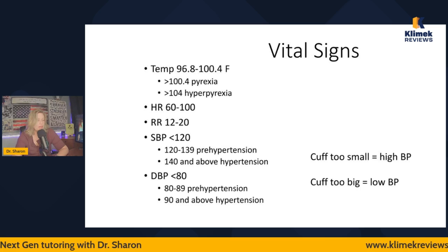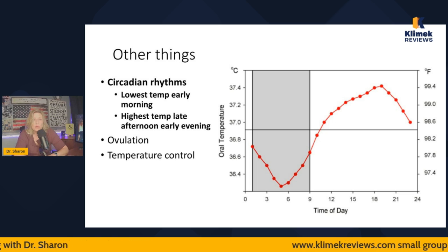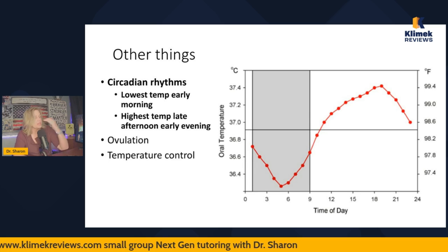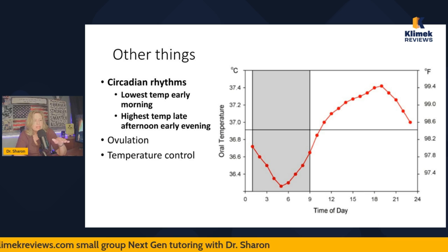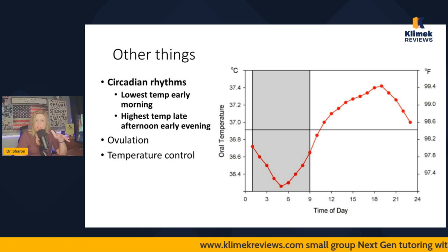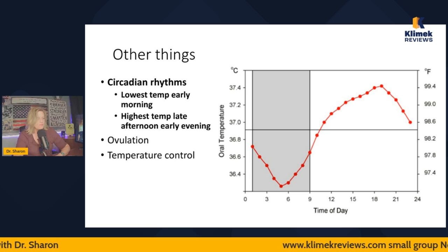Now, circadian rhythms: the lowest temperature is early in the morning, somewhere between 2 and 6 a.m. Looking at the graph, time zero along the bottom — 3 a.m., 9 a.m., 12 noon, 1500, 1800 — the lowest body temperature is between 3 and 6 a.m., and the highest body temperature is around 5 or 6 in the evening. That's very common. It doesn't mean the body temperature should go over 100.4; you'll just see this normal increase as the day progresses and it lowers over the course of the night.